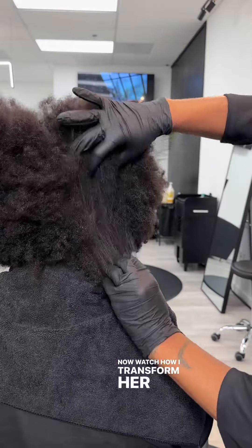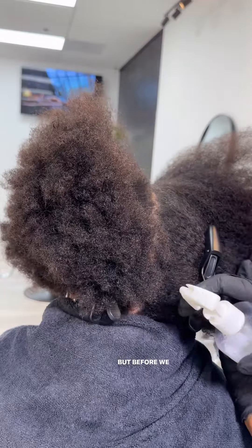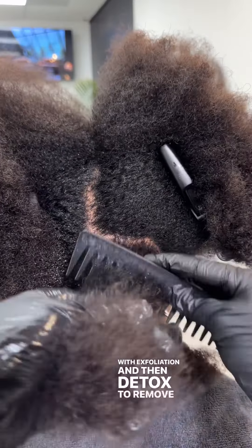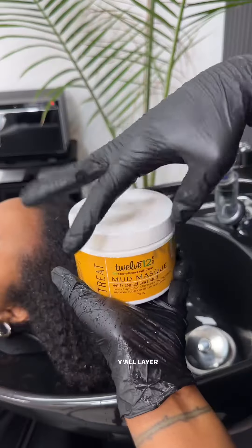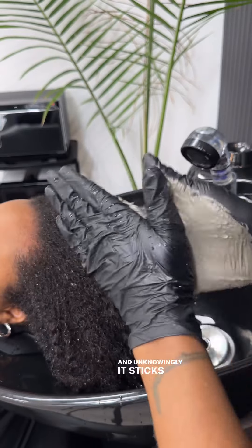Watch how I transformed her 4C texture that I love so much. But before we get to the end result, we're going to start off with exfoliation and detox to remove old product buildup off the hair and scalp. We need to do this because, as naturalists, you'll layer a lot of product on your hair and scalp, and unknowingly it sticks to the hair.